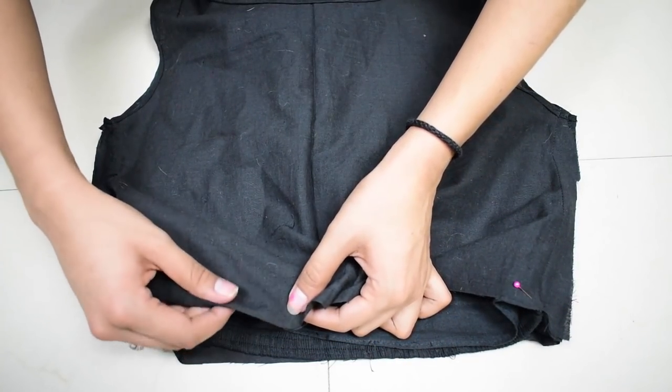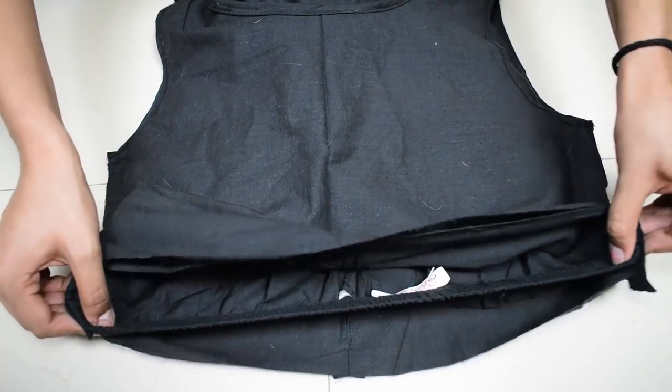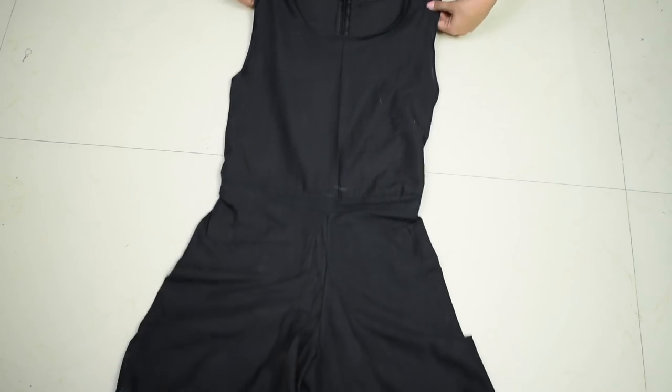Now if the front side also had elastic, all you have to do is the same thing — stretch the front side while you stitch. Once done, I added some pom pom lace to the shorts legs. You can do your own creative style for it, and you're done!